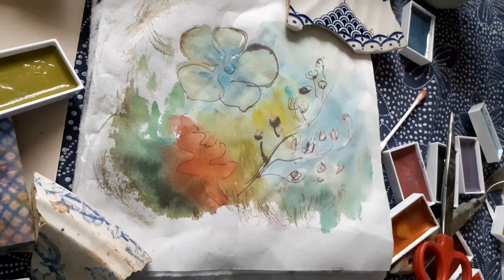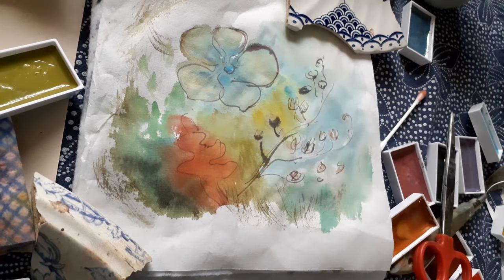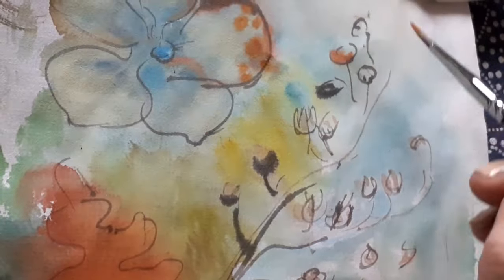I did enjoy my experiments though and I really like this Art Nouveau set from Kurataki. Very nice colours.